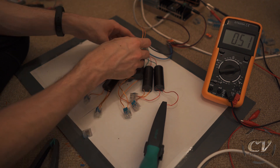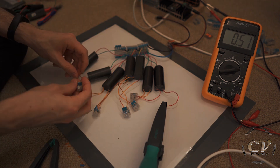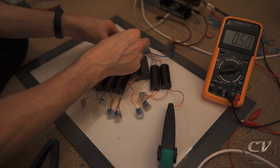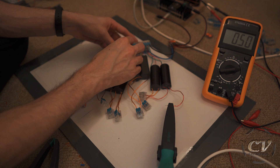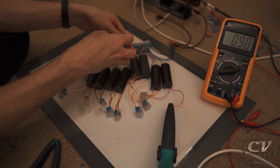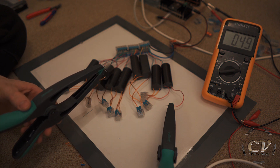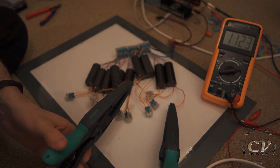It would be so cool if this would just work. Why are you doing this to me? At least it's looking crazy — so many freaking wires and modules. All right, this was the last one. Oh my goodness. I don't know what's going on, but I think I would need way more power.